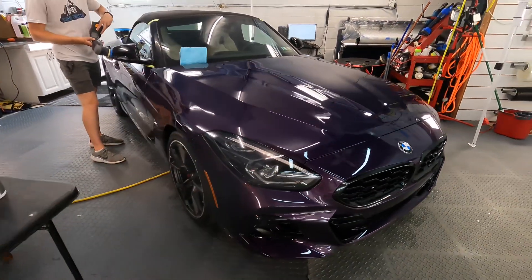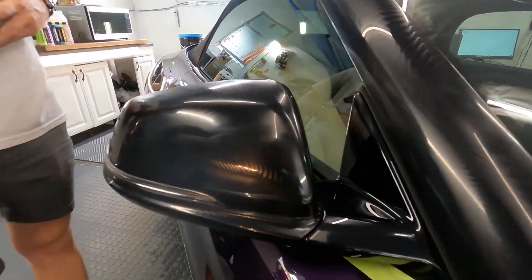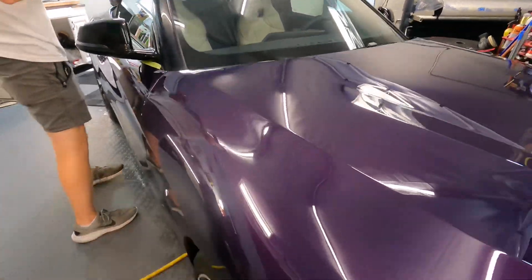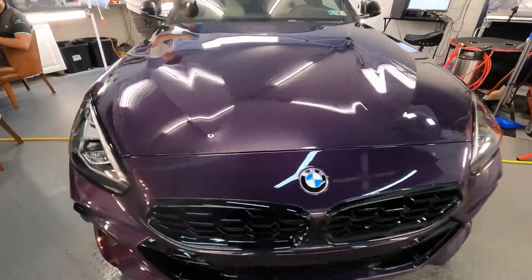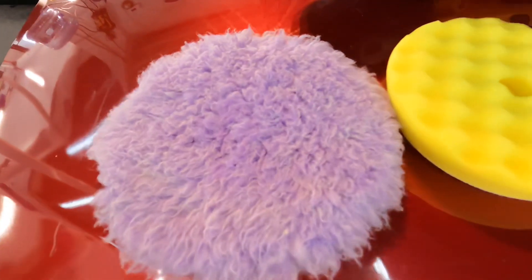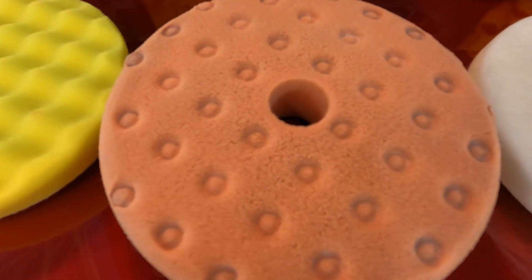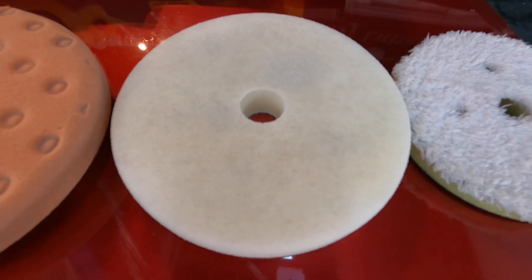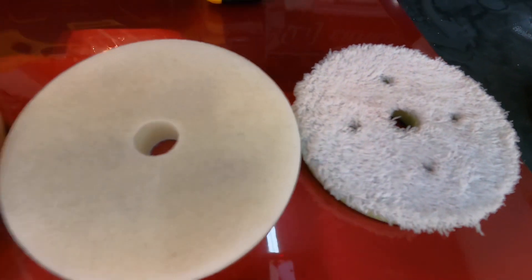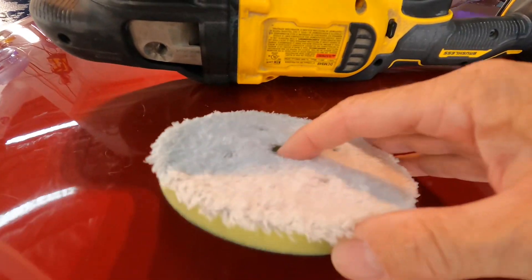Working on this brand new Z4 M40i gave me the idea to do a video showing you the safest pads for surfaces such as these modern-day clear coats — more and more waterborne, they're thinner, they're softer. You want to remove less when correcting them and keep them cool. We have five pads here: wool, a waffle pad, a dimple pad, a flat foam pad, and a microfiber pad. Let's start with microfiber.